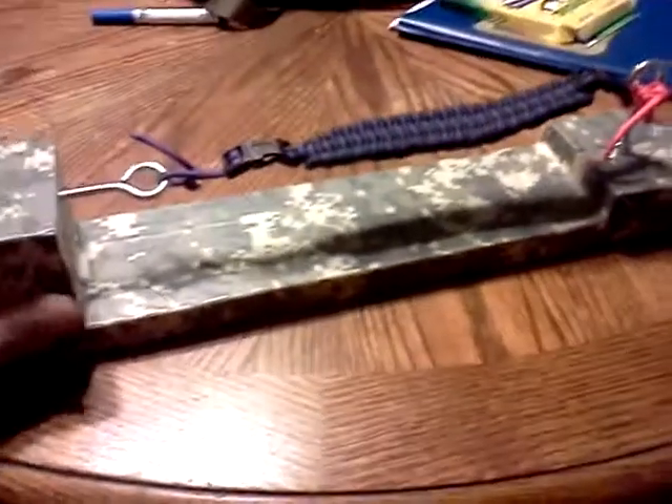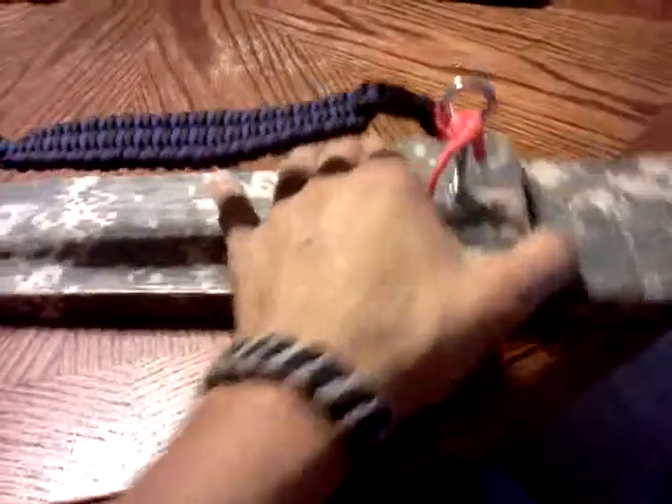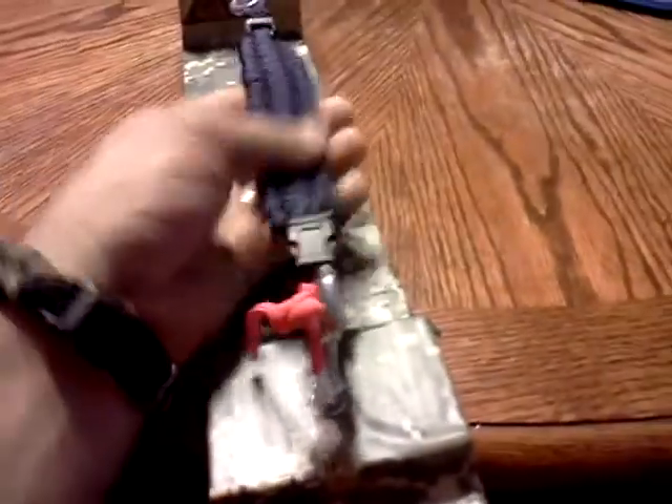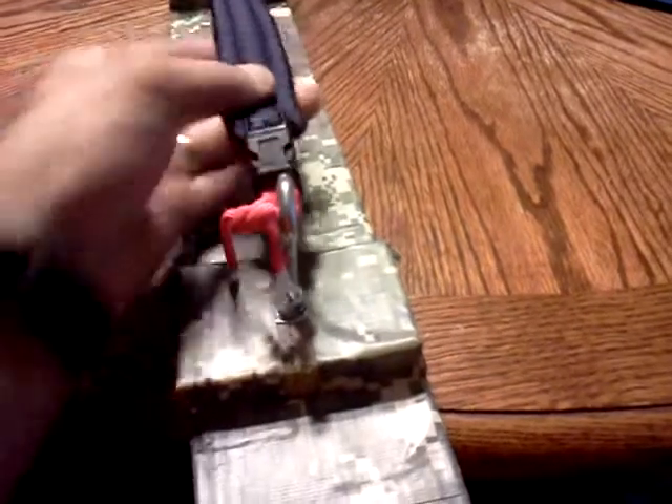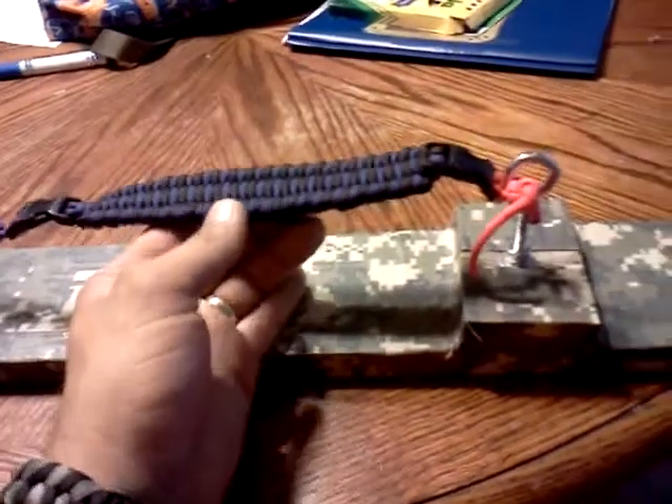Hey, this is the Un-Ultimate Jig. Just got finished making this one. Worked real well, first time I used it — or second time I used it actually. Made it today.